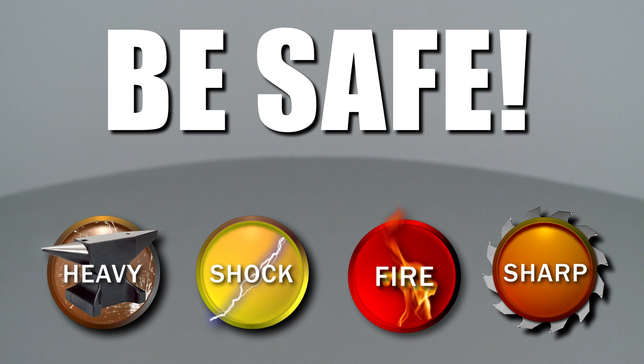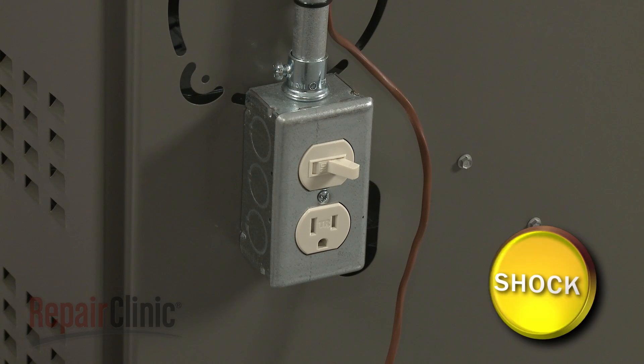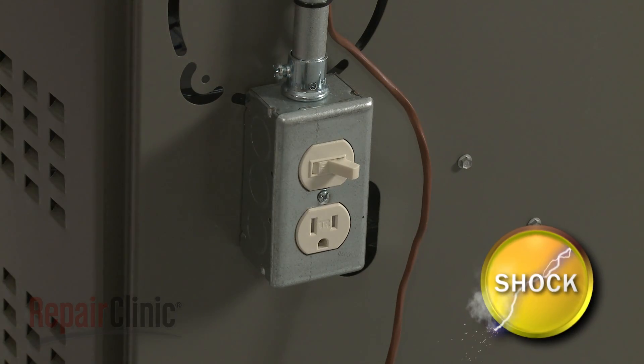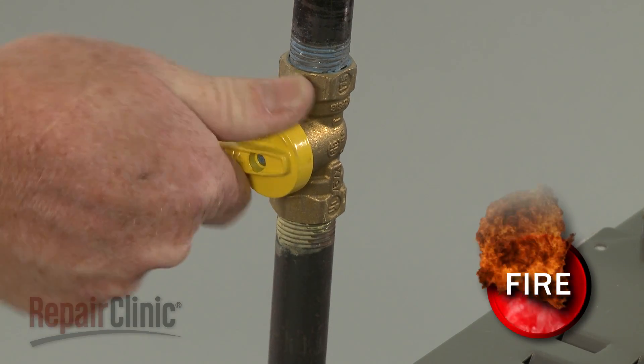Repair Clinic encourages you to perform this procedure safely. In this video, we will show one or more of these icons to alert you when to use caution. Before you replace the gas valve in your furnace, first turn off the power to the furnace and shut off the gas supply.